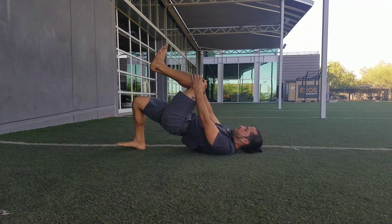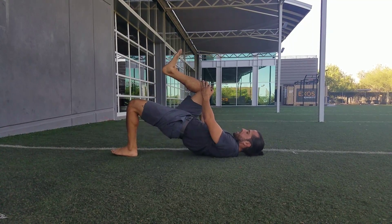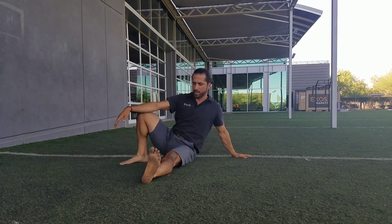We're going double leg and single leg — make sure you really hold that top position, really trying to hit hip extension at the top. Same thing, five to ten reps: double leg glute bridge, single leg glute bridge.